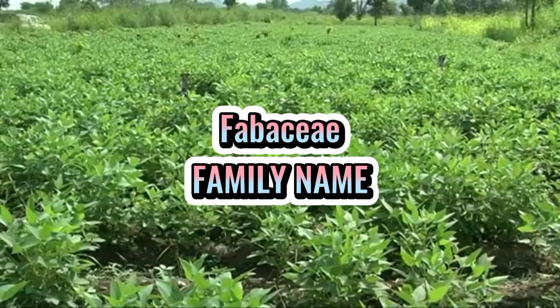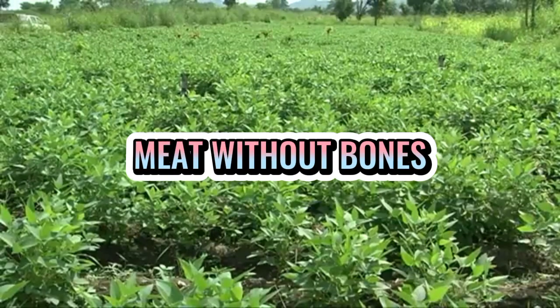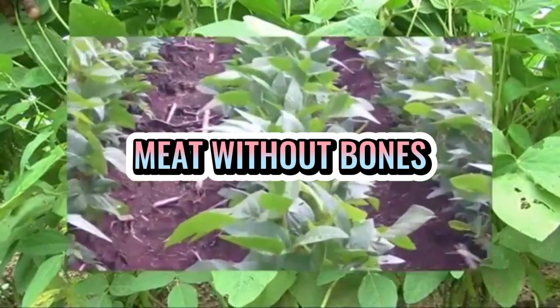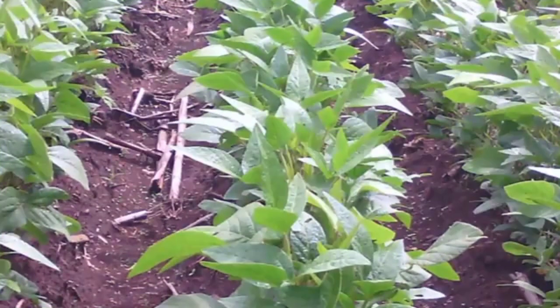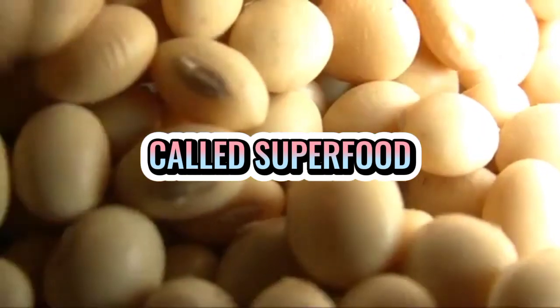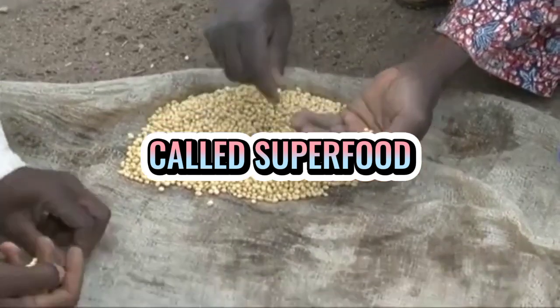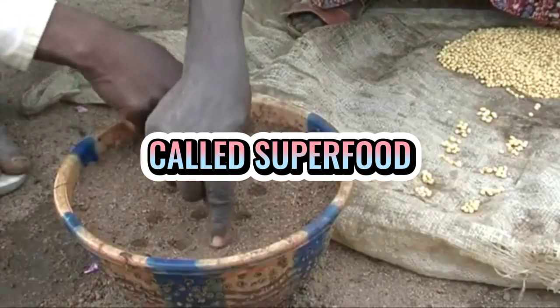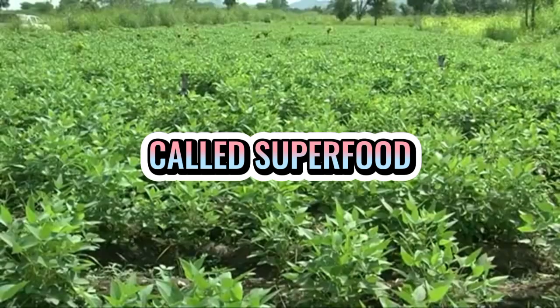Ito ay tinatawag na 'meat without bones' dahil ito ay may protein content na pariho sa protein ng meat, dairy products, and eggs. Ito ay tinatawag din as superfood dahil ito ay high in fiber, vitamin K, folate, copper, manganese, omega-3s, and vitamin B1, and is low in carbs.